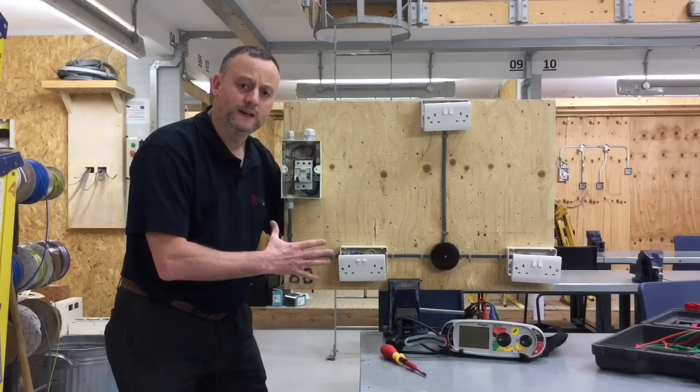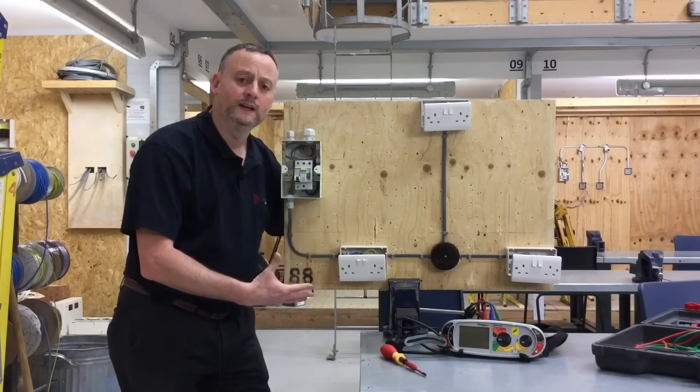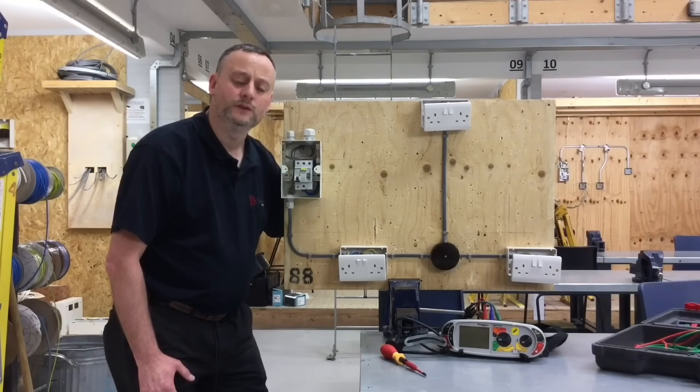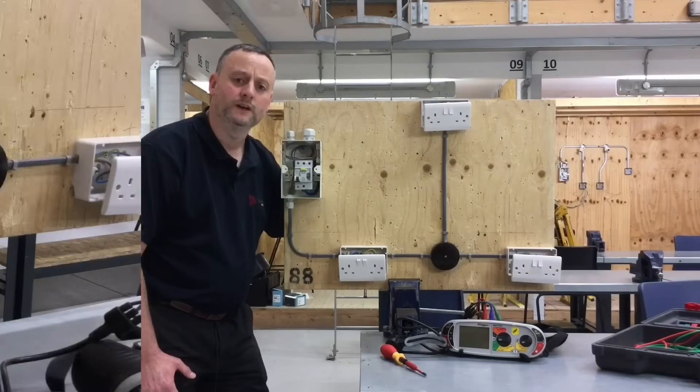The cables on this rig are so short we'll hardly get any resistance reading, so we're going to go upstairs into one of our testing bays where we have three sockets as an A3 radial. Because the circuit conductor length is longer, we'll get a more realistic reading, and it'll show how to carry out the continuity of CPC and polarity of an A3 radial circuit.